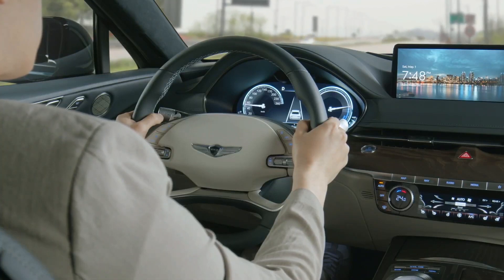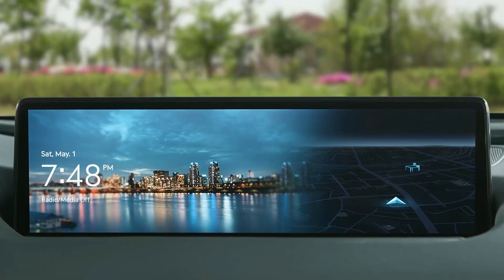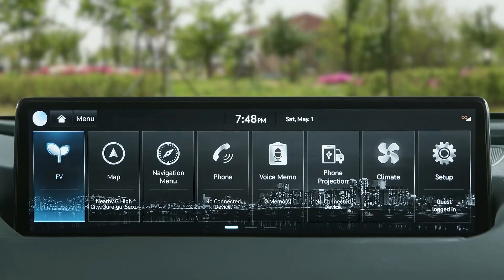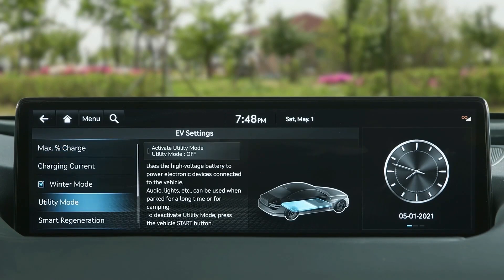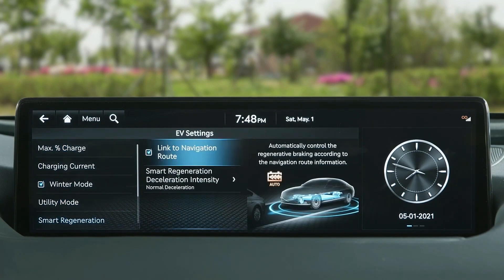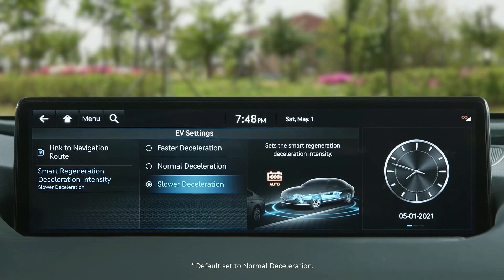Regenerative braking level can be adjusted based on the driver's deceleration style. To adjust the level, select EV mode in the infotainment system and choose Settings. Go to Smart Regeneration, then choose Smart Regeneration Deceleration Intensity. You can choose among Faster Deceleration, Normal Deceleration, and Slower Deceleration.